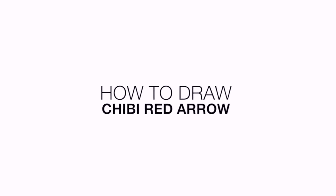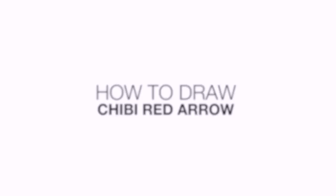Hey everyone and welcome to the club. Today I'll be showing you how to draw a chibi red arrow. Let's get started with the eyes.